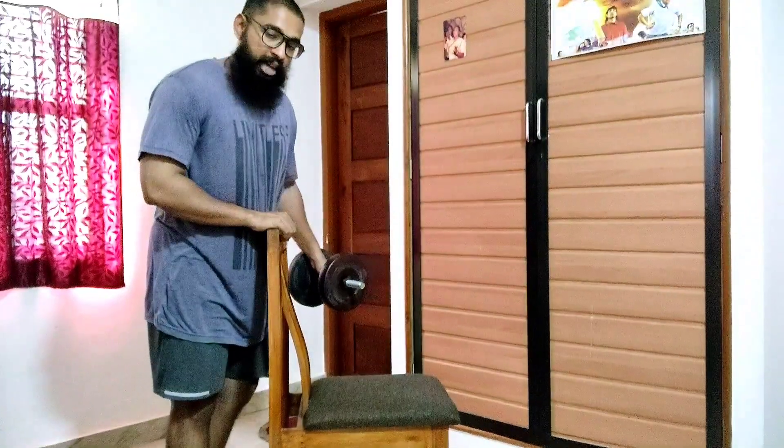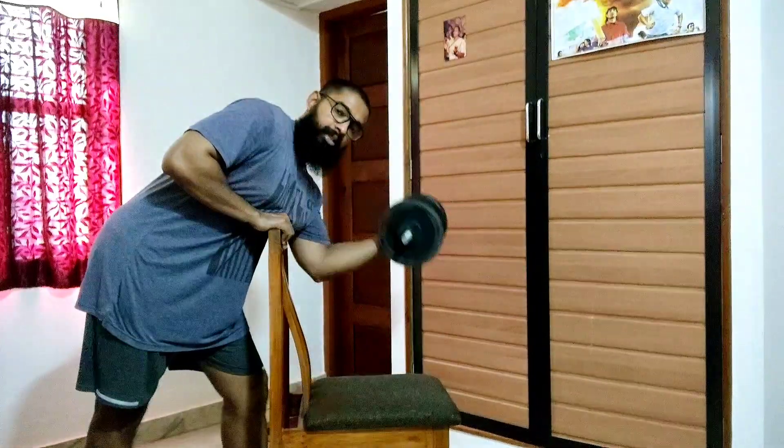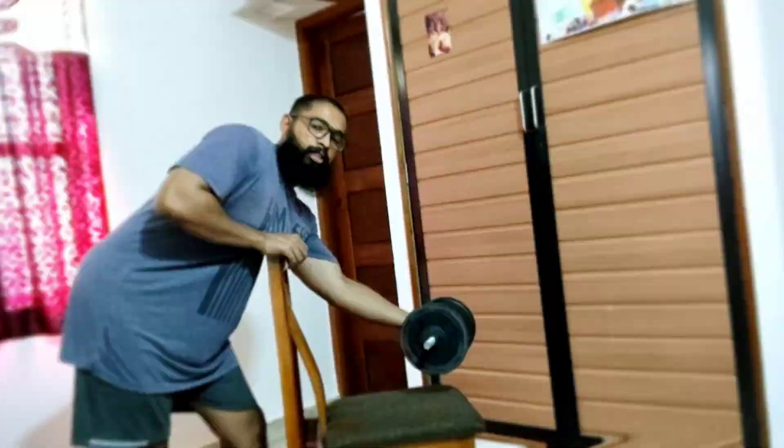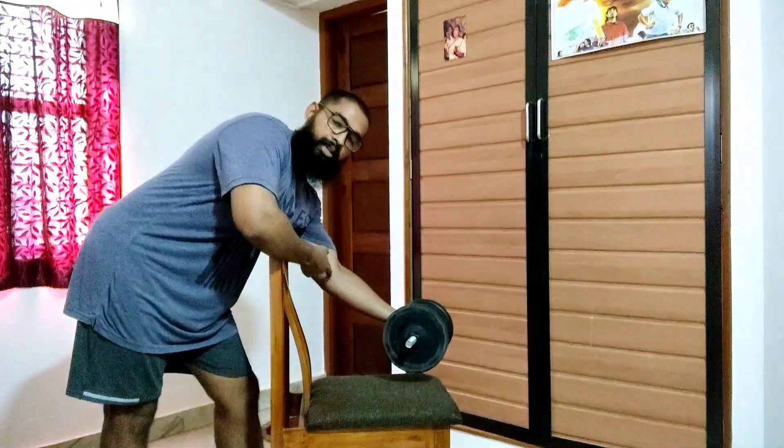Analyzing the biomechanics of the exercise, the preacher curls actually loads the lengthened position of the bicep brachii. Just look at the line of force of the dumbbell and the axis of rotation, which is the elbow joint.